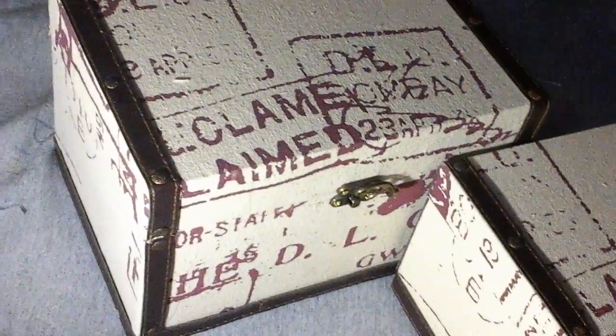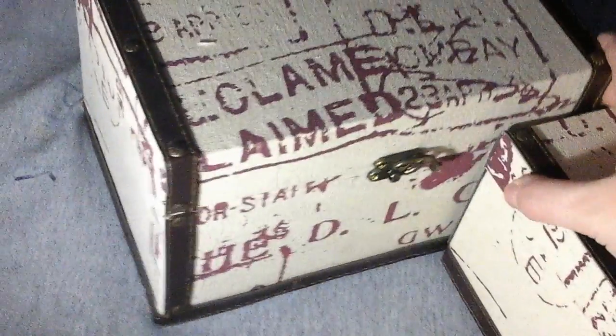Okay, so these are the boxes. They're really nice quality. They're actually a little bit bigger than I expected, which is great, because I love the size of these. They're perfect to put just about anything in.